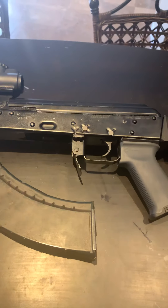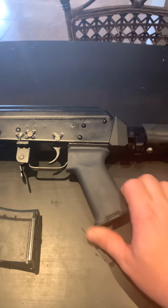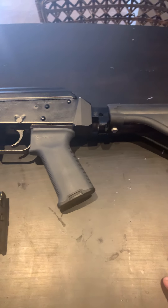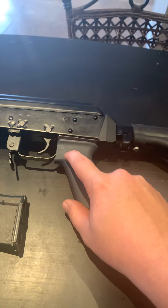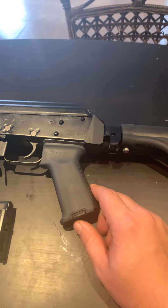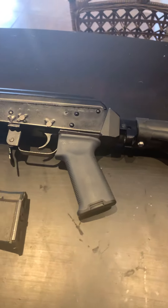I want to thank a viewer from the last video for recommending this Magpul grip. I was complaining about how the brace got loose after using it some, and you weren't kidding — the Magpul grip, for whatever reason, keeps it tight. I really appreciate that tip, thank you very much.